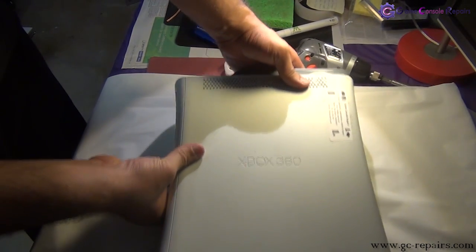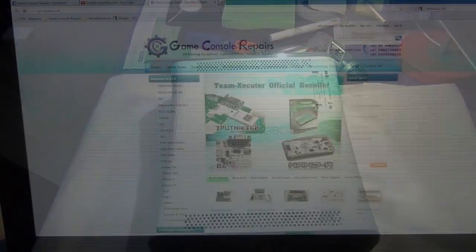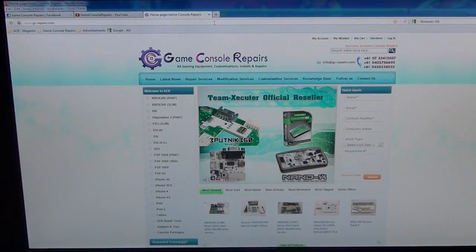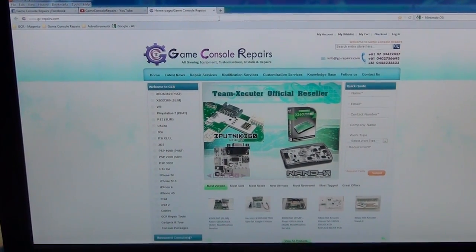That's it, all done. Thanks for watching the video. Please go to gc-repairs.com to purchase all the tools and accessories you need. Thank you.